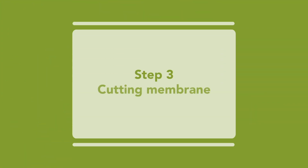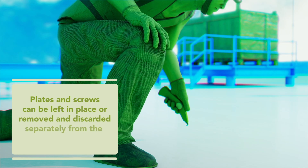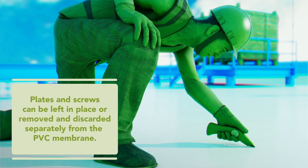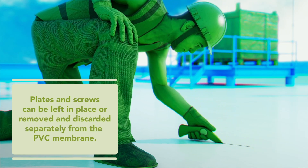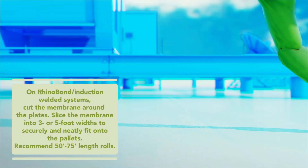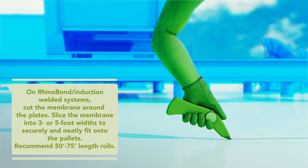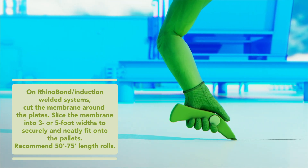Step 3. Using a standard utility razor knife, slice the existing PVC membrane. For lap-attached mechanically fastened systems, slice the PVC roof membrane parallel to and on both sides of the mechanical fasteners and plates to prevent any metal from contaminating the reclaimed PVC membrane.